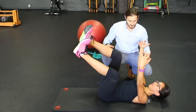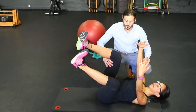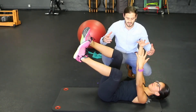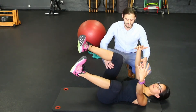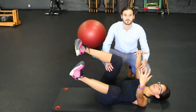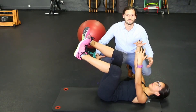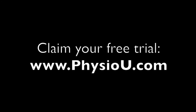As a recap for trunk stability with rotation in supine: you're going to be looking at using the ball, using the bands, and using anything else you have at your clinic to make it sport-specific in order to gain association of the hips to the trunk. For any further research, go to my blog post at Physio U and look at all the current evidence on this motion. I'll see you next time.